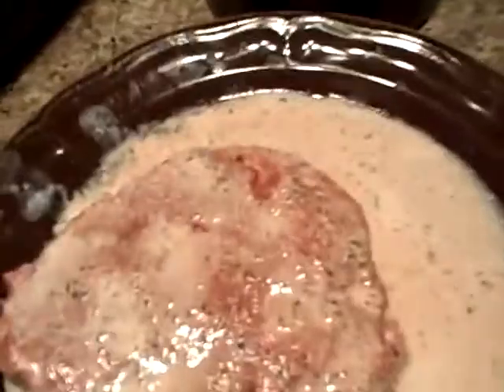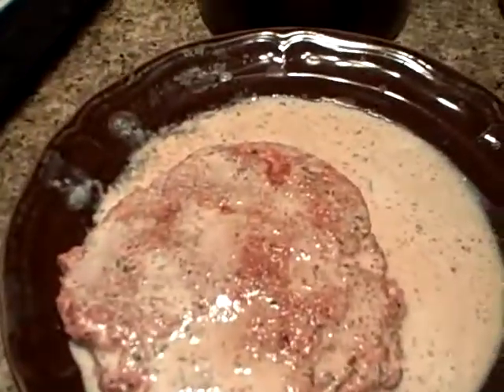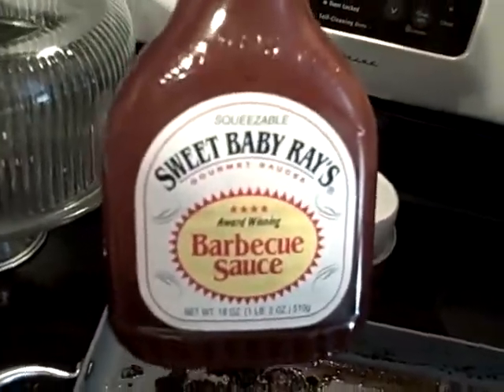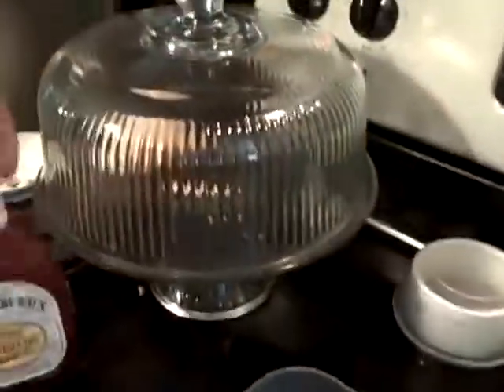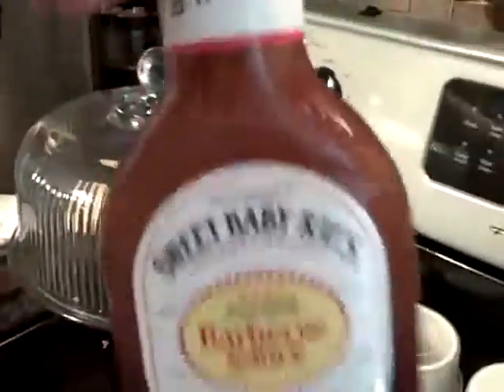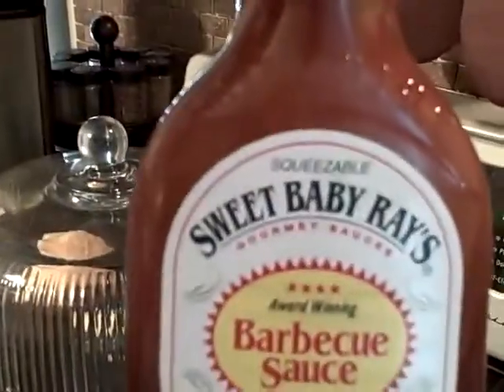Well, I did a hamburger patty just to show you, and this is the same thing for a hamburger patty. When I grilled it, I grilled it with a browning sauce and topped it off with a little Sweet Baby Ray's barbecue sauce. Very good barbecue sauce — one of the best down here in Louisiana. As you can see, it says award-winning.